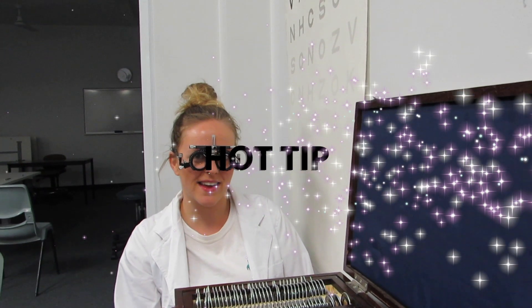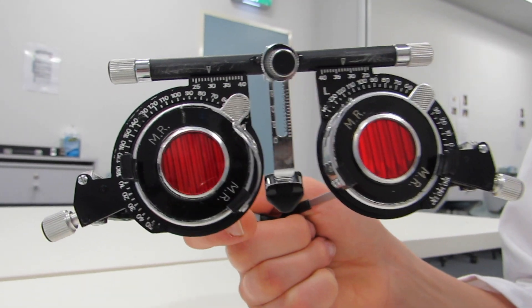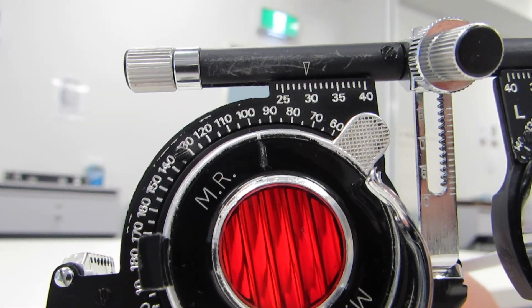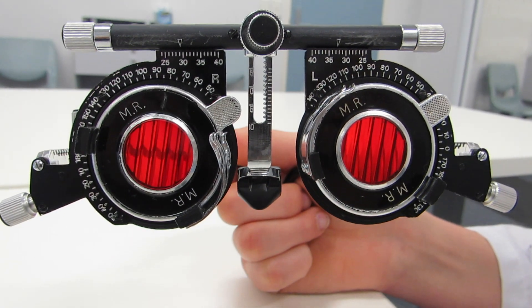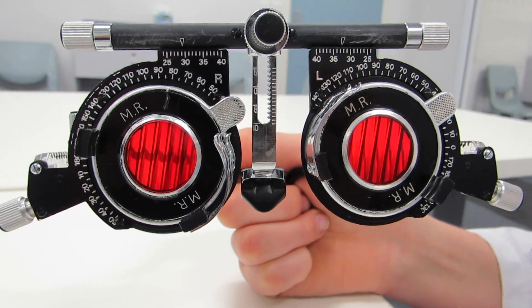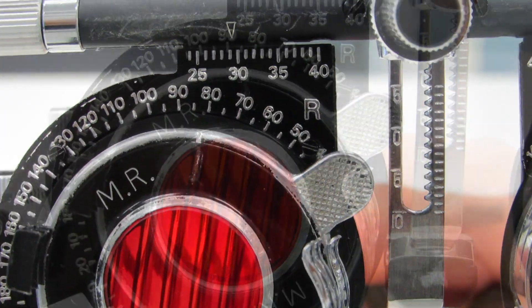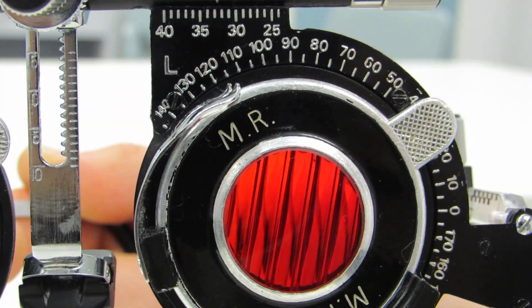Hot tip: When recording, you are measuring the change from 90 degrees. So if the Maddox rod is positioned at 100 degrees, then the patient's eye is 10 degrees excyclorotated. Likewise, if the Maddox rod is positioned at 80 degrees, this would indicate that the eye is 10 degrees incyclorotated. This depends on the trial frames and which eye the measurement is being taken from.